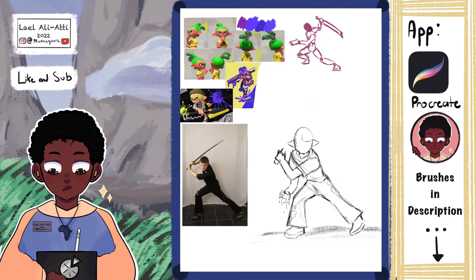If anyone's wondering what sketching pencil I'm using, I'm using the 6D pencil in Procreate — the default pencil. It's a very fun brush to play around with and I'm able to achieve many different textures with the same brush.